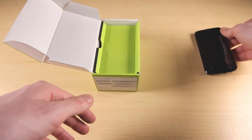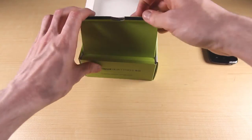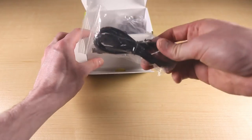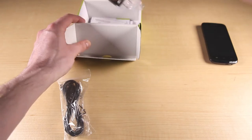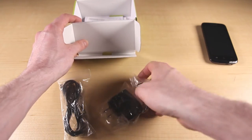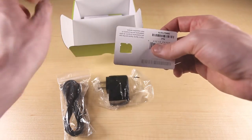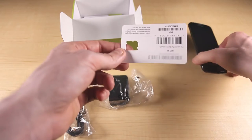Let's take out everything inside the Quattro 2's box. First is the charging and sync cable. Next is the wall adapter to be used with the charging or sync cable. Next is the card that the SIM card comes inside — you don't have to worry about this because the SIM card will automatically come inside your device.